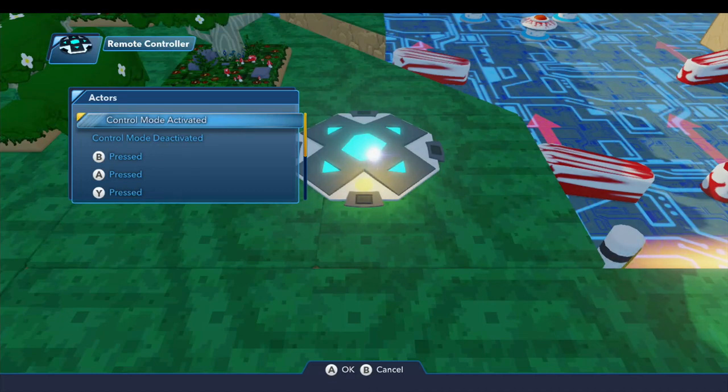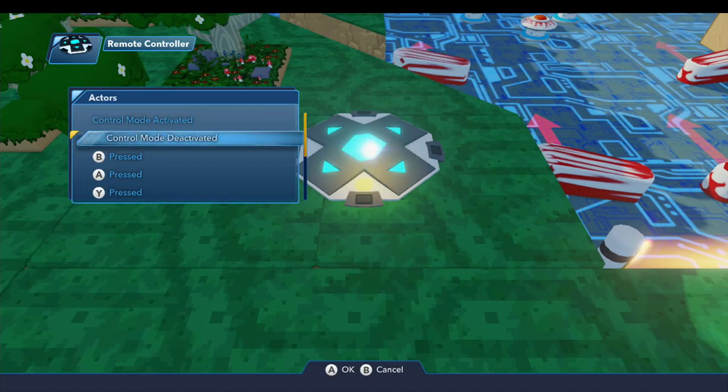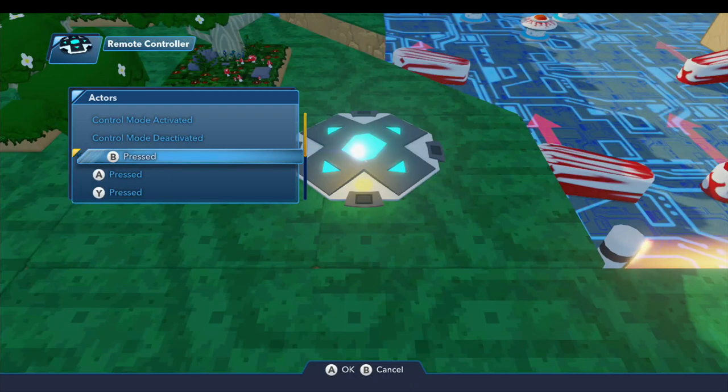The first trigger signal we have is control mode activated — this is broadcast when the remote controller is activated by player one. Then we have control mode deactivated, which is when the player leaves the remote controller and control returns back to the character they were originally controlling. Then we have a whole bunch of button presses, and this will differ depending on what platform and console you're on.